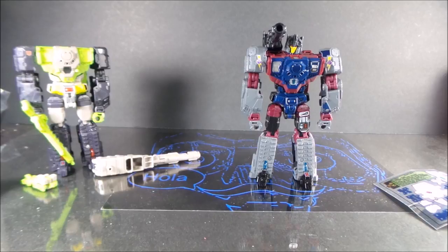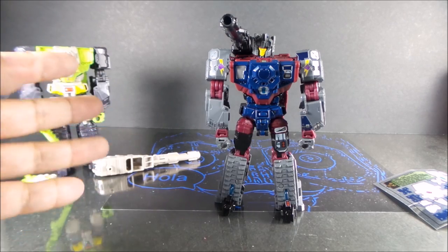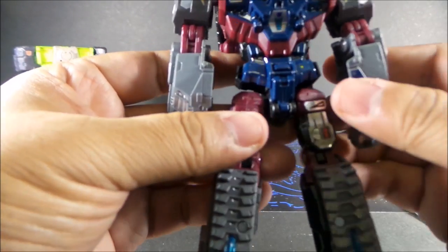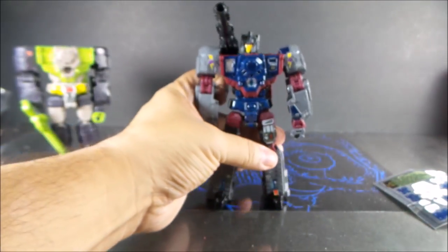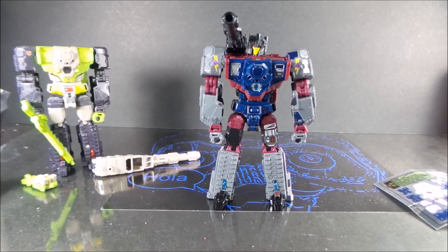And that's pretty much it. I would recommend this set easily — it's five bucks. If you order it with other stickers you can save on the shipping cost, because I know the shipping cost was three bucks. I forgot to show off this sticker on the waist — it does add a lot to the figure and it does make him pop more. So I could recommend this easily.